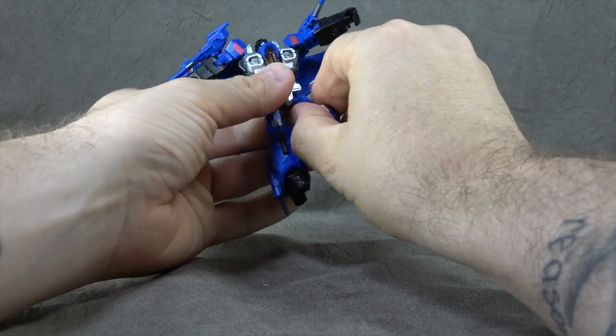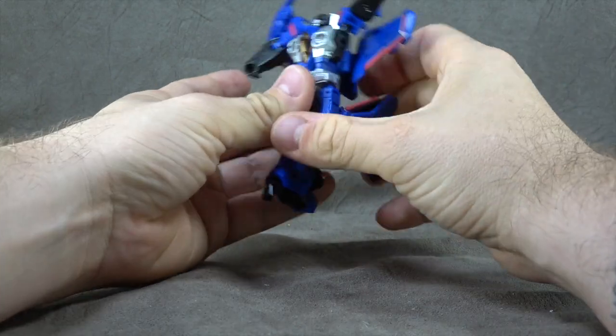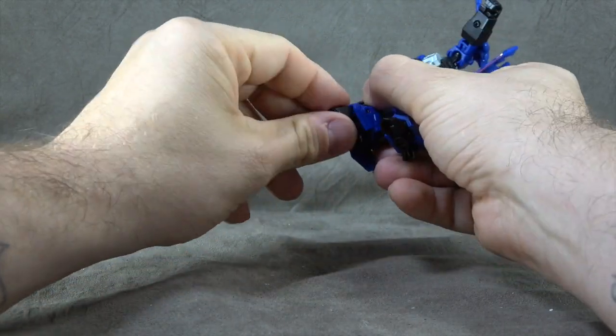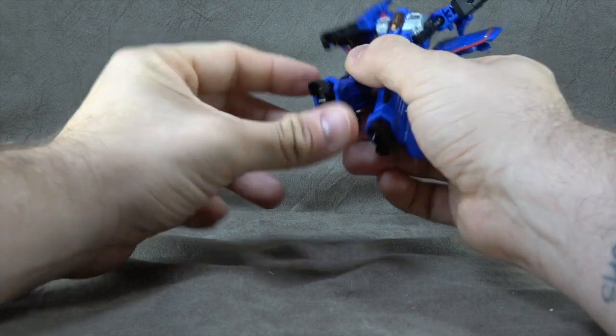The thigh swivel is actually a separate joint, not built around the ball peg, so that's nice. Then we have a single-hinged knee getting you 90 degrees. We have ankles that are on ball pegs, with an additional toe hinge to get you a rocker — down that far, up that far.